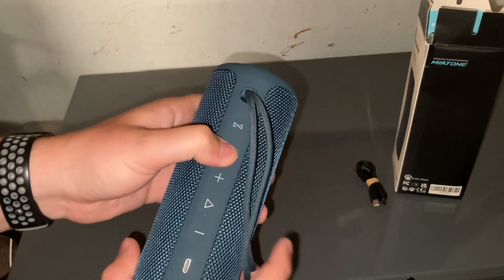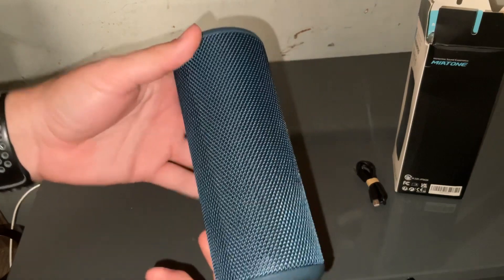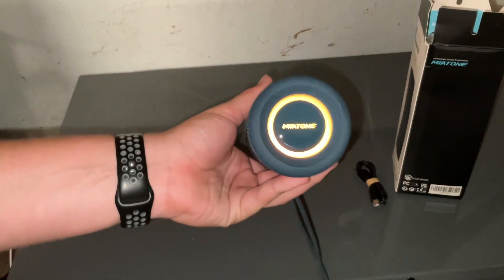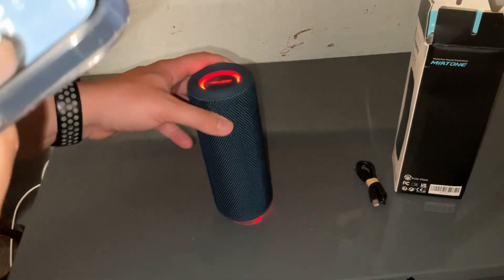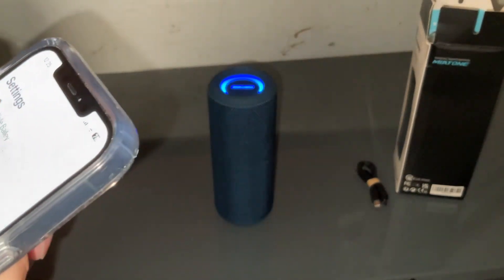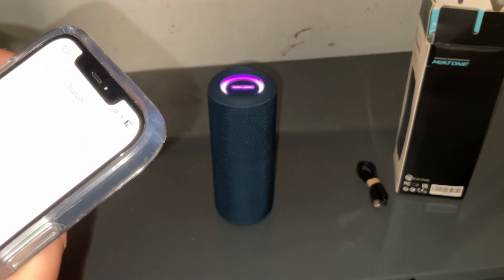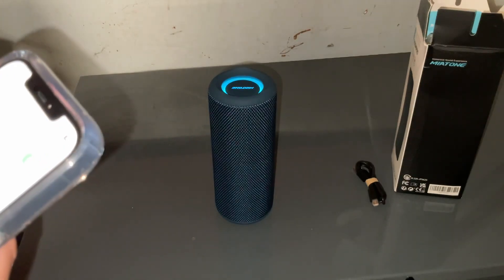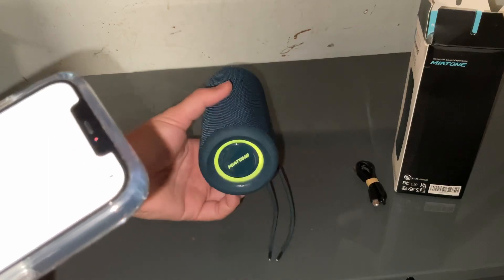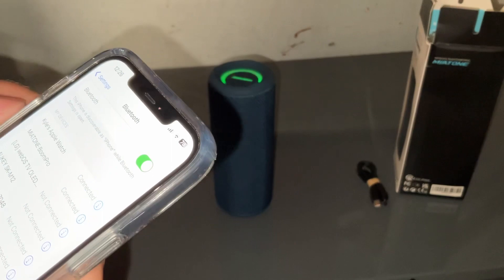Let's see if it has some juice. It does — it has some power. Oh, it features the RGB light right here: red, orange, so I guess it'll be rotating. Let's check it out in settings — Bluetooth should be called like Meatone or something. Pretty cool, it's changing red, blue, green. It's called the Meatone Boom Pro. Took a little second to load, but it got paired.